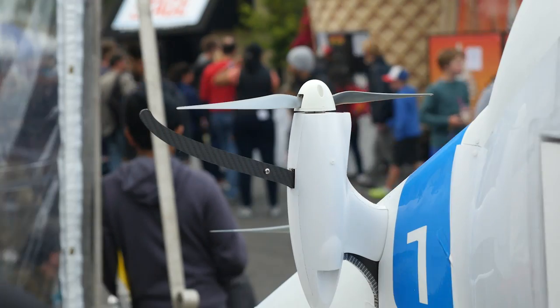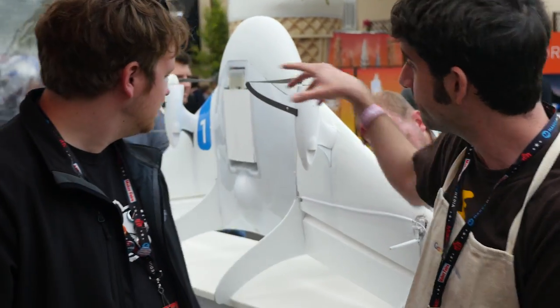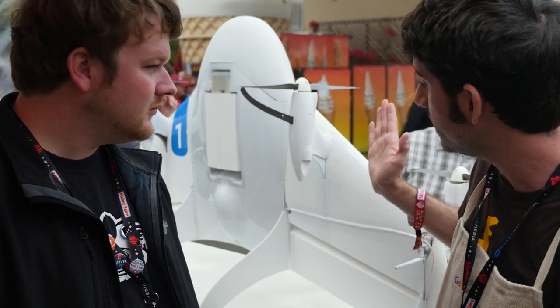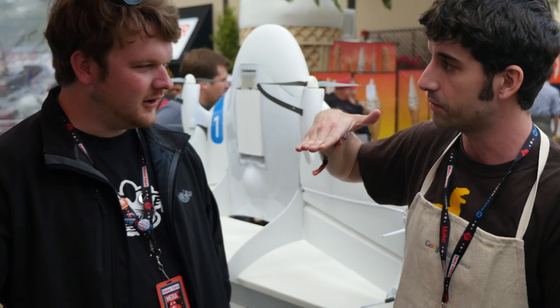I noticed that the motor mounts are all fixed instead of being able to angle. Why'd you go with that? Trying to limit the points of failure. The more moving parts you have, the more chances there are for stuff to break. And this is all hobby-grade parts. So the position here is basically we have four spinning motors all fixed, we have two elevons here, and we actually use these for pitch authority to be able to just get the whole thing over on the wing. Trying to fly it manually is really hard to do, so the computer does all of it for us.